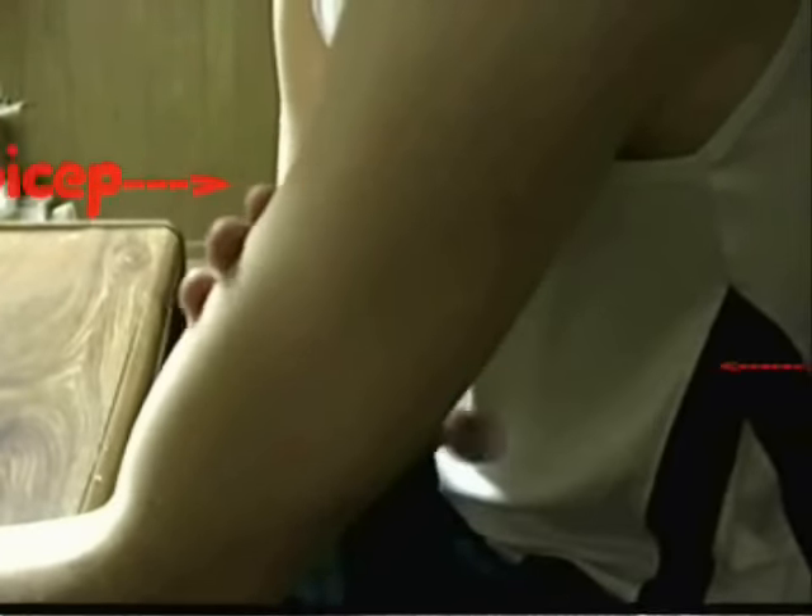First, you're gonna take your hand and place it on your bicep and your tricep. Now relax your arm and feel both the bicep and the tricep — they feel soft. All right, here's what you're gonna do: take your hand, place it under the desk, and push up.